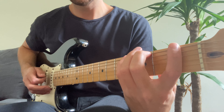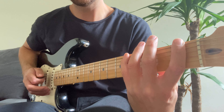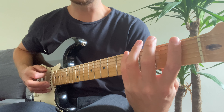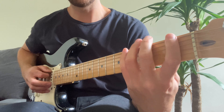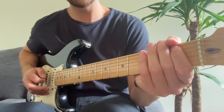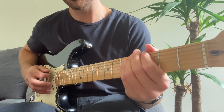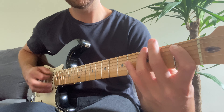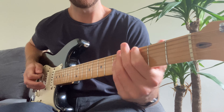We start on the fourth fret of the E string, down to the first, and then back up to the fourth. If you've got massive hands you can play that with your fourth finger and third finger, but I like to just play it with my pinky — it's up to you. Alternatively you can slide it, either way works. And then into the third fret of the A string, first fret of the A string, and then you're going to slide from the third to the fourth on the E, and then hit that third. So that's the first phrase.